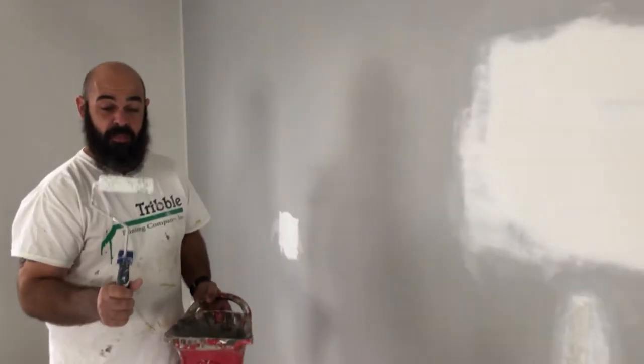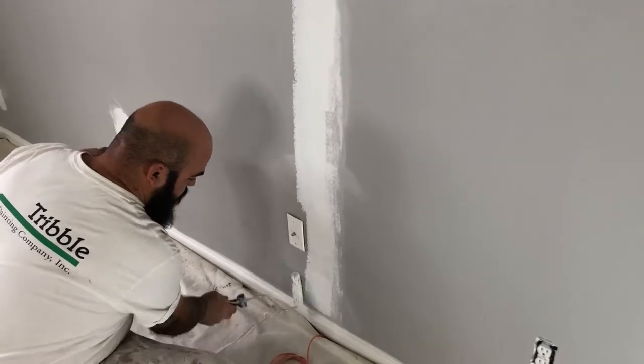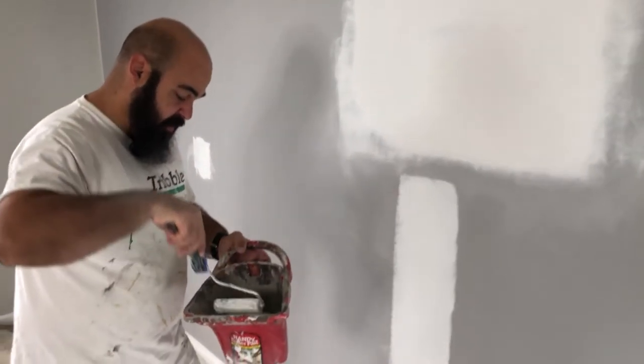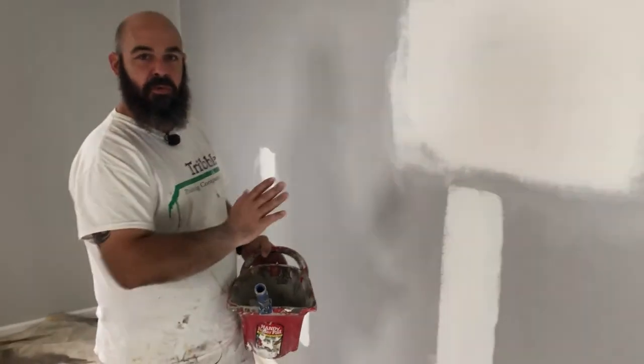If you have never used them before, these little 4-inch rollers are great. When you are spot priming, you really want to be aware of your edges. You can see how the edge is kind of broken and inconsistent — that is what you are looking for, because if you have a hard line or what we would call a rope, it will be visible in the finished coat. So really try to feather your edges in so that you get a nice smooth transition.